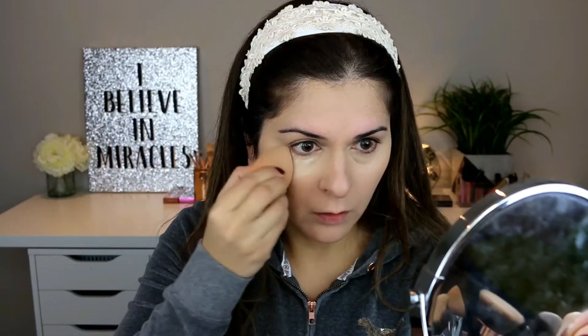Time to use some setting powder. This is the Laura Mercier translucent setting powder and I'm going to bake my dry area with this, so I'm leaving some of it on there.